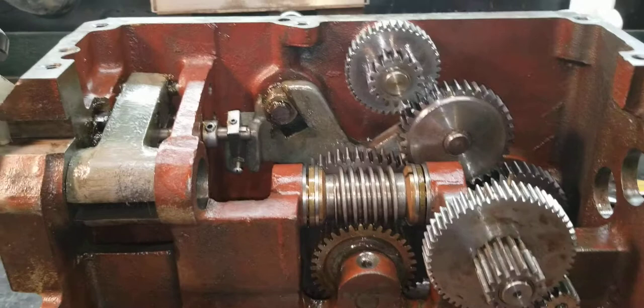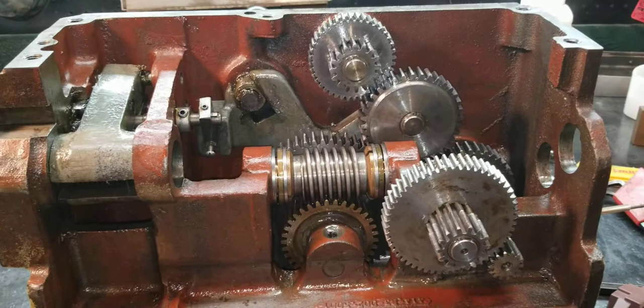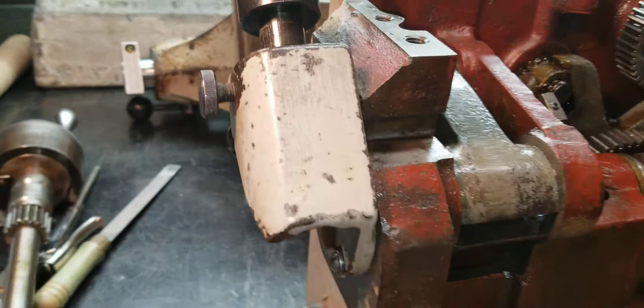I figured I'd show the inner workings of this so that if anybody's having any issues, knowing how everything works inside will help them diagnose problems. Also, someday somebody might purchase one of these lathes and find it's been torn apart — this will be a good reference for how it goes back together.